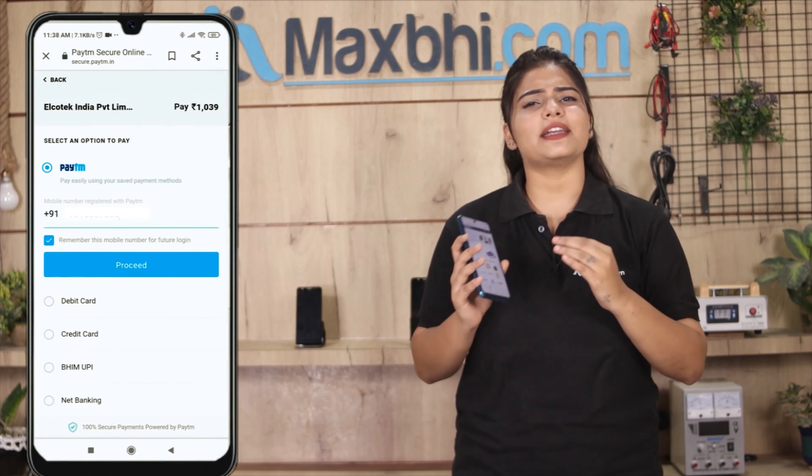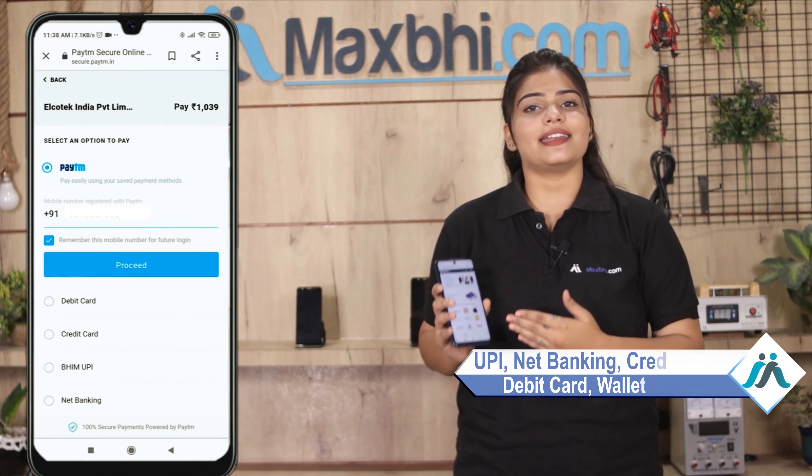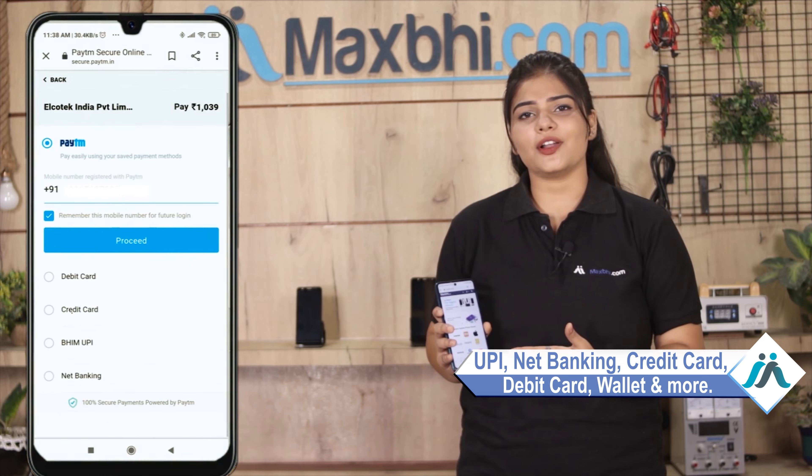After clicking order, you will see our Super Secure Payment page where you will find almost every payment option, such as UPI, Net Banking, Credit or Debit Cards, Wallets, and more. Once your payment is done and your order is processed, it will be safely packed and dispatched within 1 to 2 days.